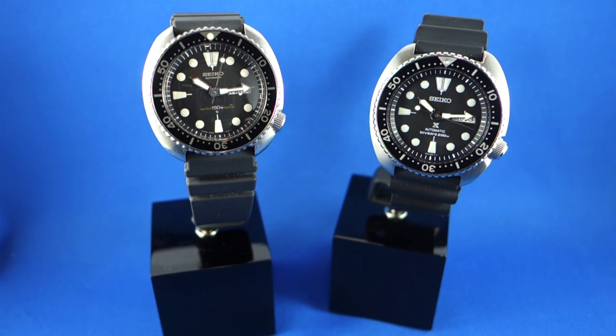To be honest, I just about fell over when I saw it was going to be a faithful reissue of the 6309-7040, which is probably one of my favourite divers that Seiko have made. Seiko is not a company usually known for looking into their back catalogue for inspiration, and when they do, they don't normally so precisely recreate a past model. The minute we saw this watch, we were enthusiastic about it and placed a pre-order to get as many as we could, because we thought it was going to be popular.